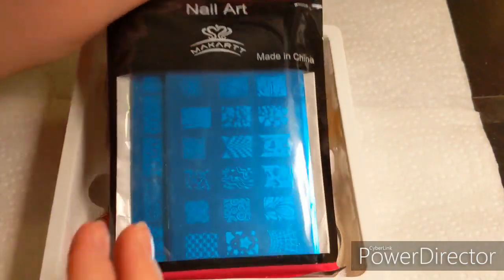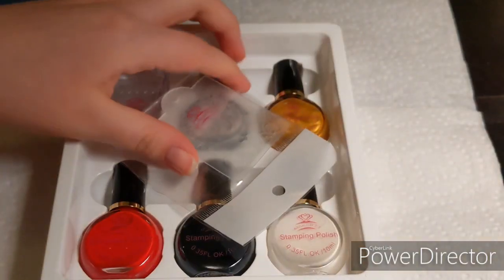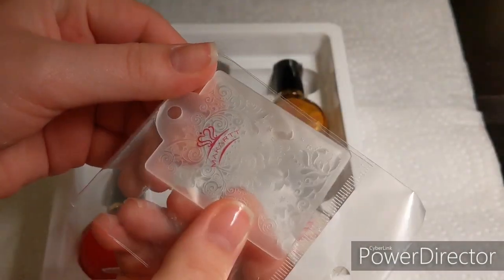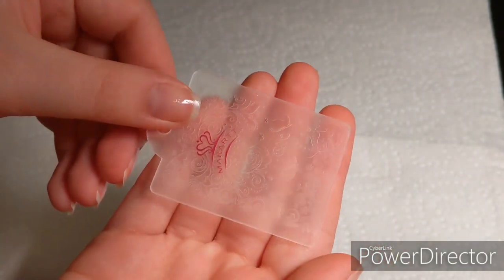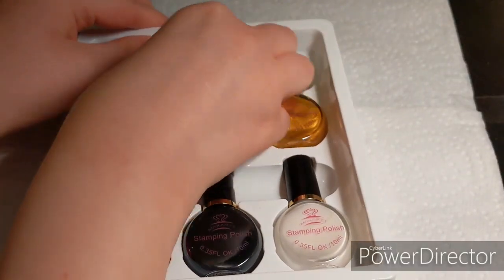These things are really heavy — there's tin in here. There's also a little scraper, which is pretty cool. Most scraper tools are like credit cards, but this one is actually clear and has little designs on it, so that's pretty cool.